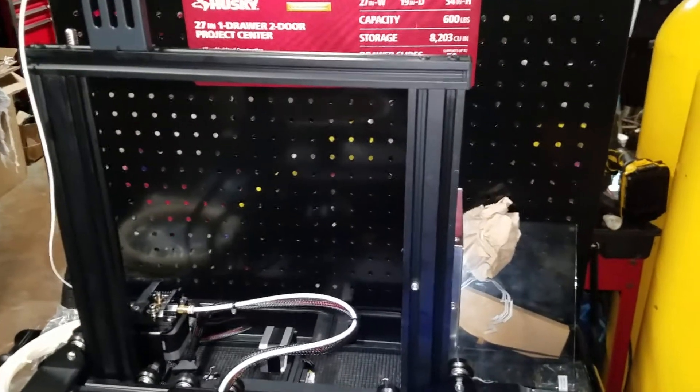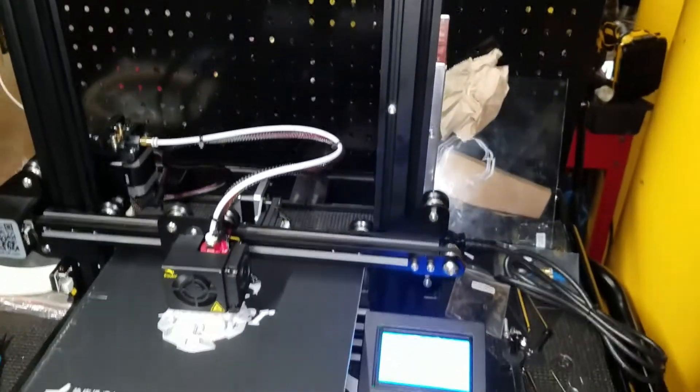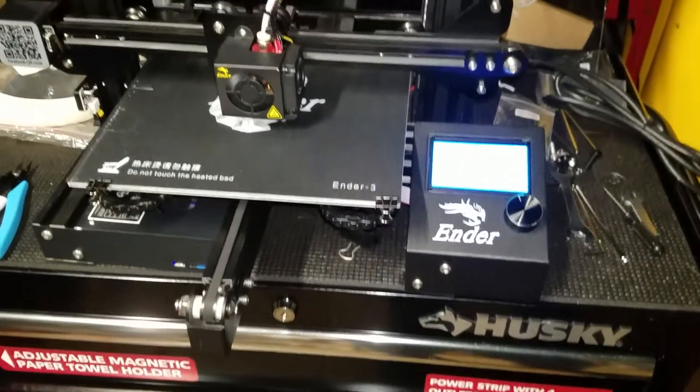We also have a review coming up on that cart behind there — got it from Home Depot, 99 bucks. It's actually going to be for the CNC plasma table. That's coming up on a different video.